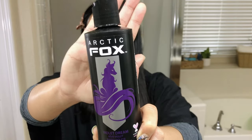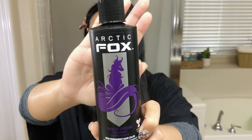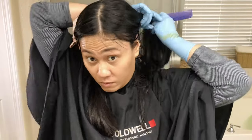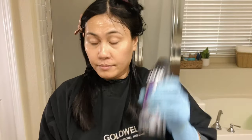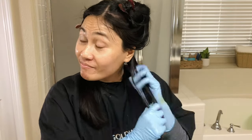This is from the brand Arctic Fox in the color Violet Dream. It's kind of like a spring color with a floral purple shade and strong magenta undertones, and it generally fades into a pink shade. Here I'm just sectioning my hair, making sure I apply color on every single strand. The first thing I noticed applying the hair color is the amazing scent — it smelled like grape juice.